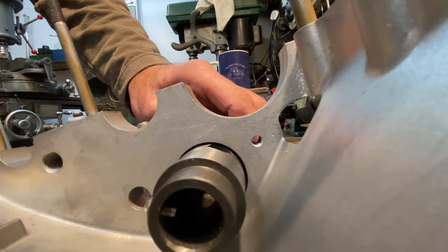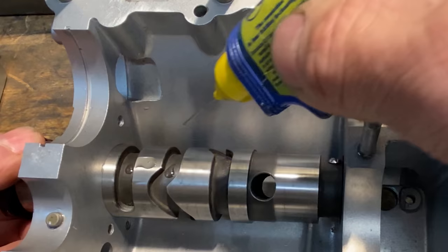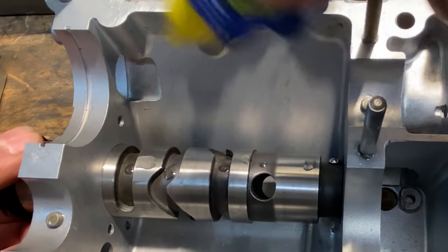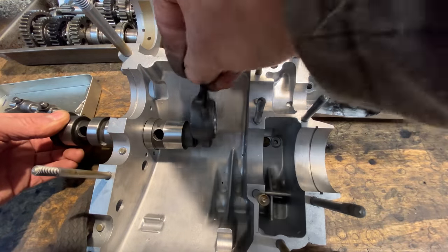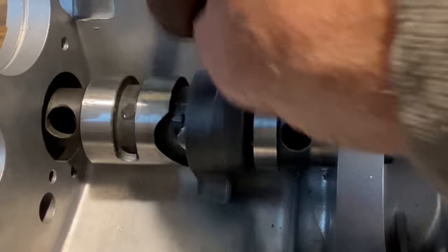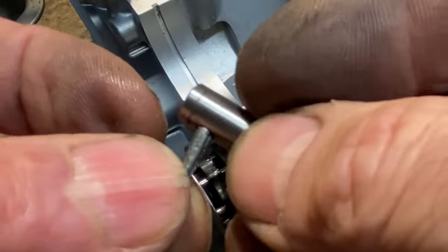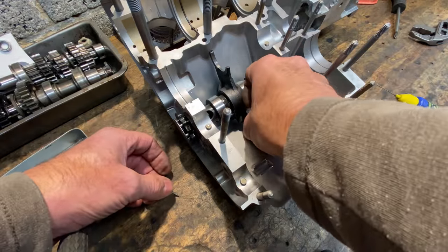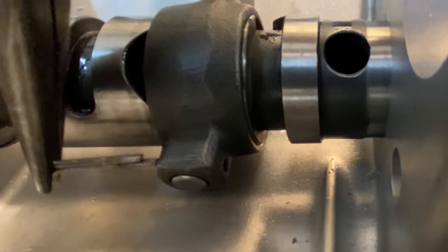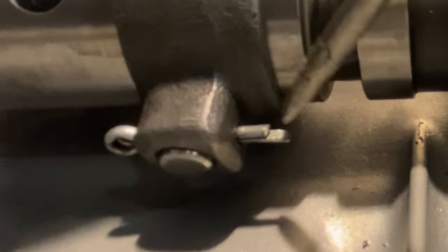The selector drum slides into the crankcase and you have to engage the selector fork as it goes, but first I put a bit of oil on there just to help it on its way. The next bit is a bit fiddly — you have to put this little tiny dowel in that's got a hole in for a split pin, and it engages the main selector fork with the selector drum. Once the little dowel is in and seated into the groove, you put a split pin in and bend over one of the tangs with a screwdriver.